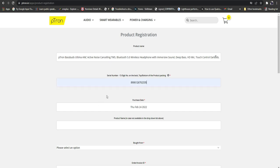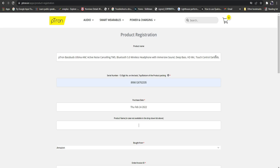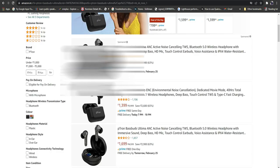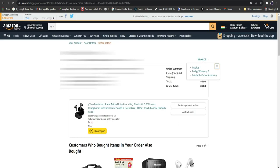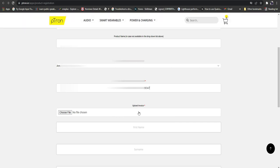After entering the serial number, you need to provide the purchase date and where you bought it from. I bought mine from Amazon. For the purchase date, just go to your order details and find the date you ordered. The next thing is to upload the invoice of that product.